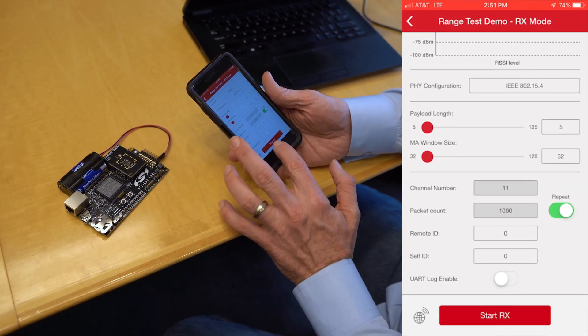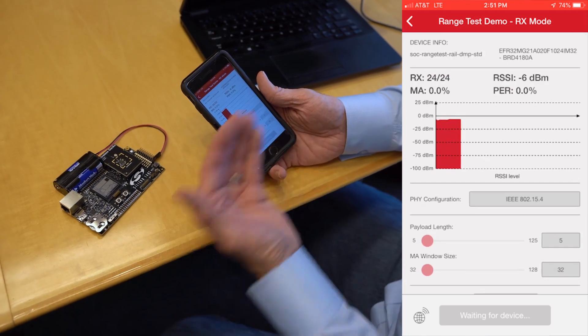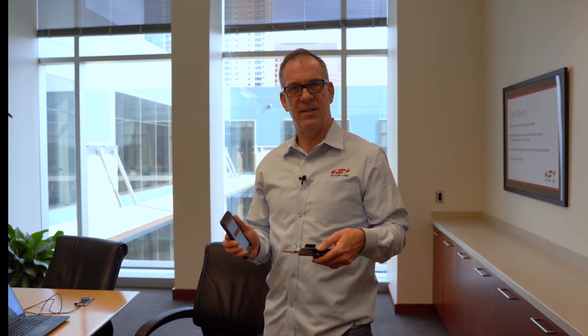We'll go ahead and tell it to repeat the test and then start. You'll see that I'm actually starting the transmission. Now that we've got the boards communicating, let's take a walk and see how we do.